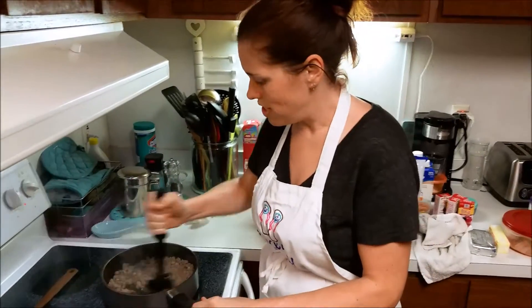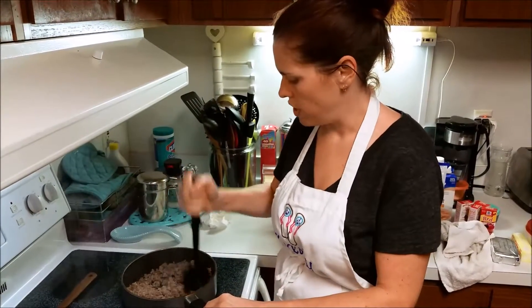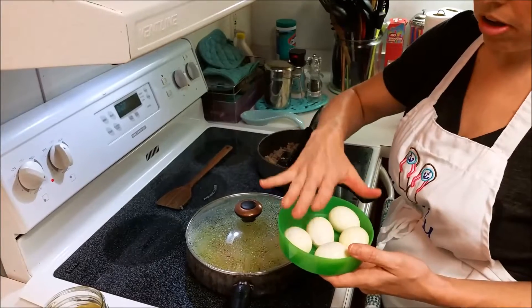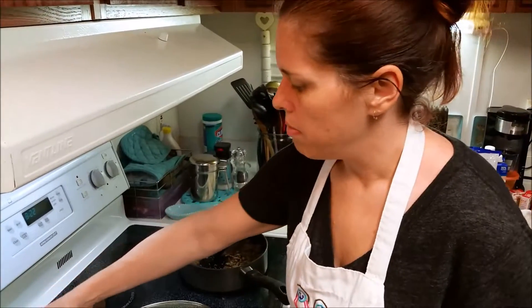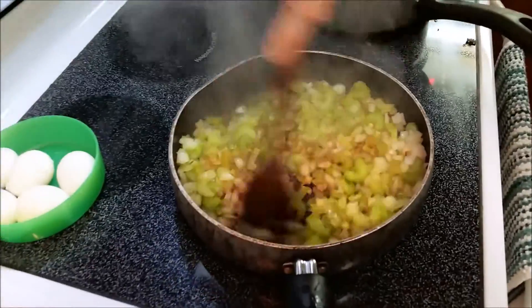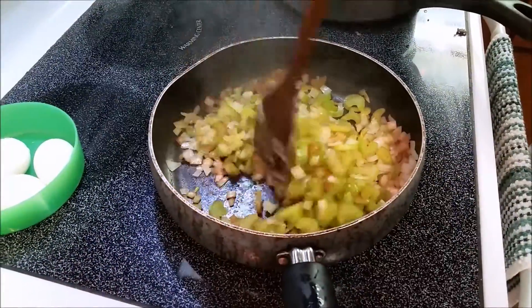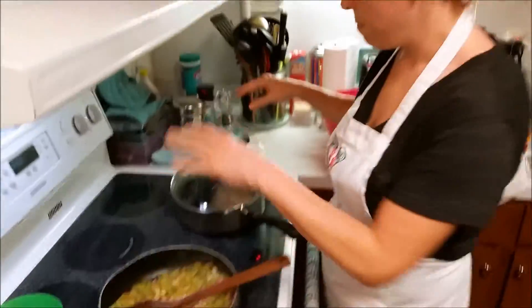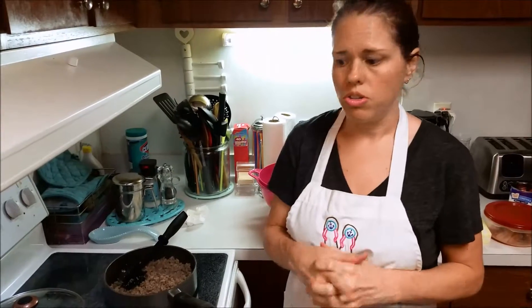The sausage is done, so I'm going to turn it off and drain it. I'll stir the vegetables and show you the eggs — I'll show how to cut those up in the morning. I'm going to let everything cool down, put the vegetables and sausage in ziploc bags, and stick them in the fridge overnight. In the morning we'll assemble it all and you'll see that in the video. Good night — see you in the morning!